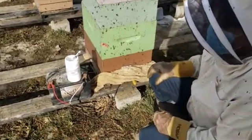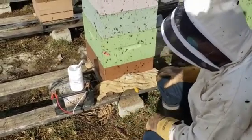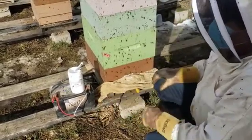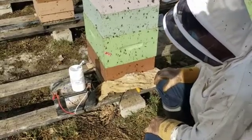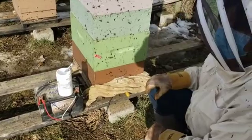We've finished the three-minute burn. We'll disconnect the battery, let it vapor, and let it cool down for another minute. My assistant will tell me when that time is up.